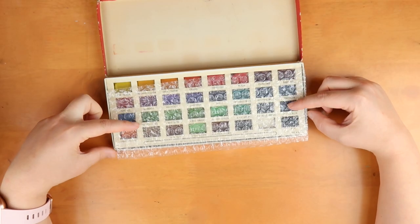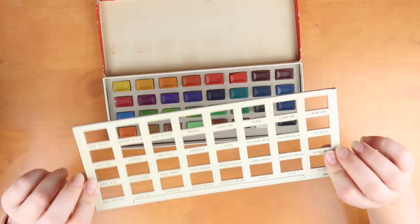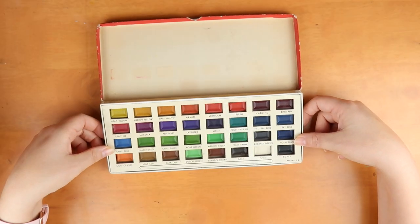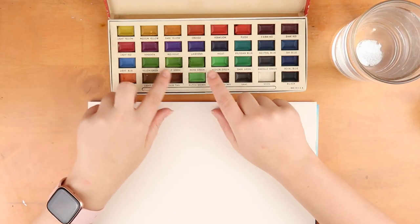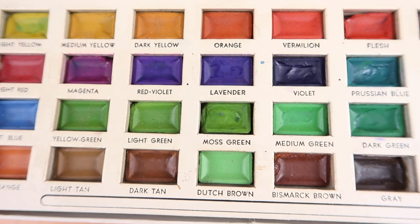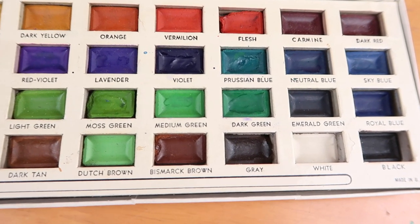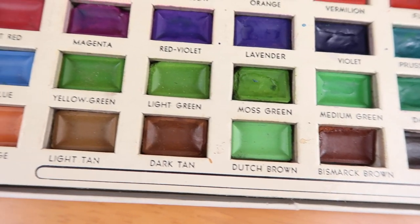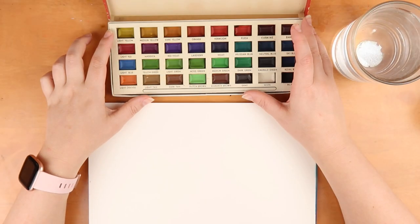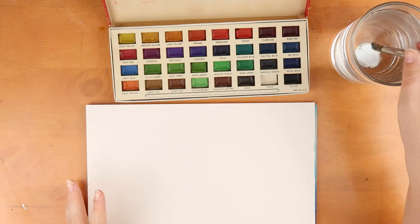We open it up and it does come with some bubble wrap — I think whoever owned it before put that in there. We have all the colors here and it obviously is a little worse for wear, but what do you expect from an 80-year-old watercolor set? They look very nice to be honest. I noticed these have all normal names except one that says 'flesh,' which is a little bit weird. I think I mixed some colors up because they fell out and I put them back, so I don't think that green is Dutch Brown — but there's no other brown, so I'm not sure.